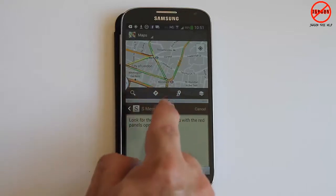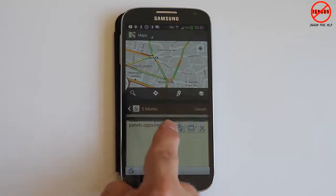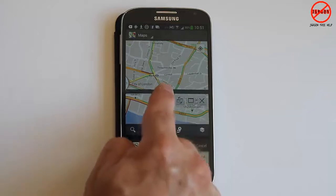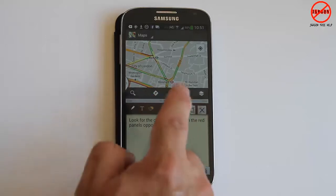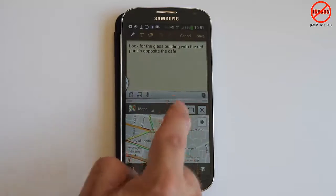You can change how much space each app takes up on the screen by tapping on that divider bar and dragging it. You can drag it back up as well. You can also swap the apps around — just tap that little button and you can switch them.